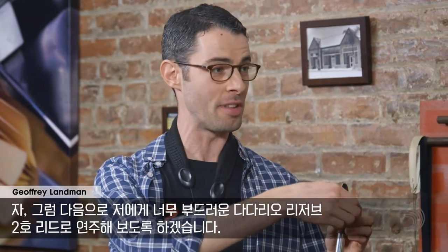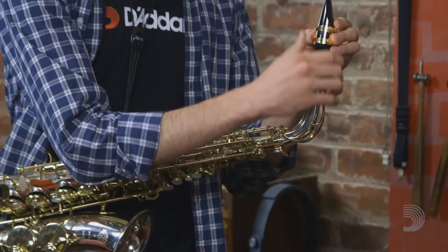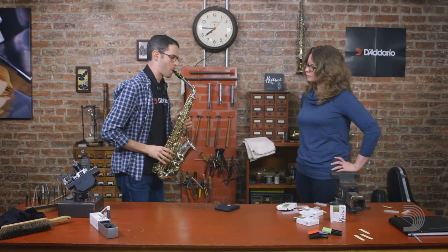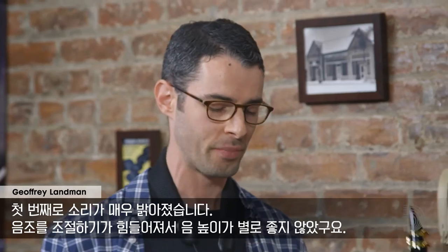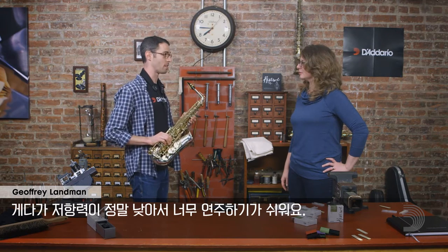So now we're going to go to the number 2 — this is going to be way too soft for me, a number 2 D'Addario Reserve. That's way too soft for me. You should notice a few things: the sound is a lot brighter, I have less control over the intonation so my pitch is not as good, and the resistance is really too easy to play. When I really put a lot of air behind the mouthpiece, the reed seals up against it and there's some delay there.